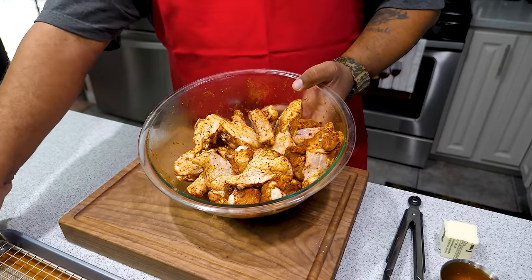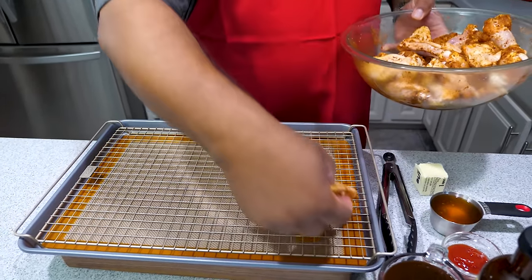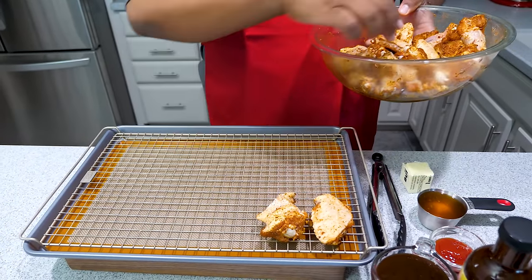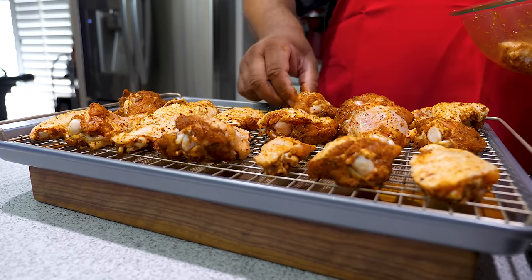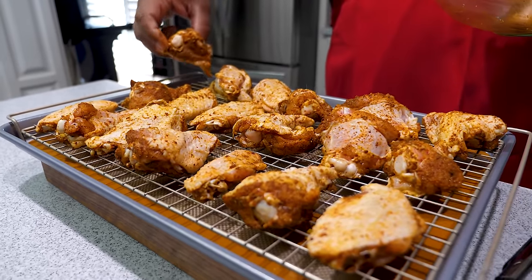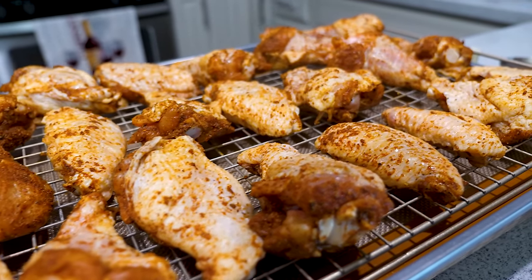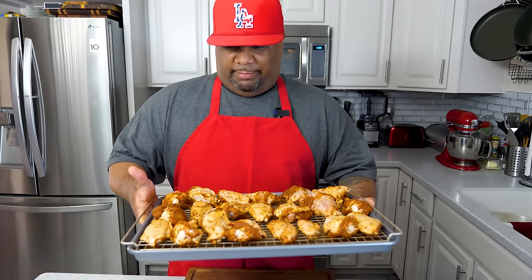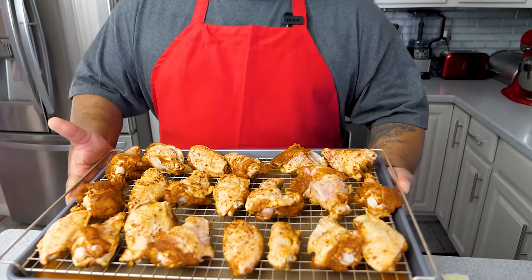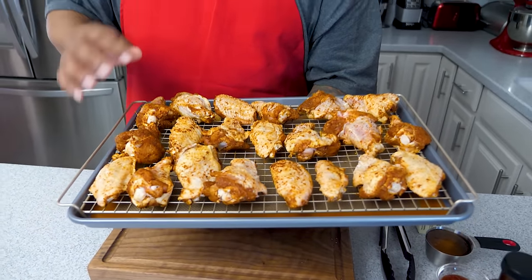I've got some tongs but I'll just use my hands since we're washing them anyway. Line them up on the baking sheet — if you double the recipe, use two pans. Most importantly, make sure you've got just a little bit of space in between each wing so that when it's in the oven, the heat can get all around it and it cooks evenly — that's the most important thing. The oven is up to temp, so we're putting them in. Set a timer for 20 minutes, then flip them and reset for another 20 minutes.